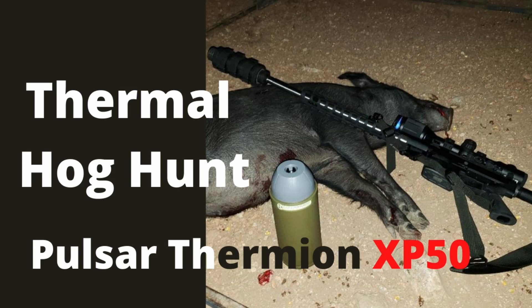Hello and welcome. This is going to be a really quick video about a successful thermal hog hunt that I had. I did say hunt, so if dead animals or animals getting shot bothers you, go ahead and hit the back button right now — otherwise hang on and enjoy.